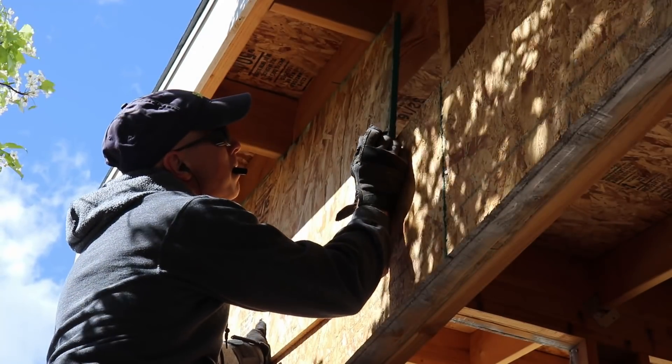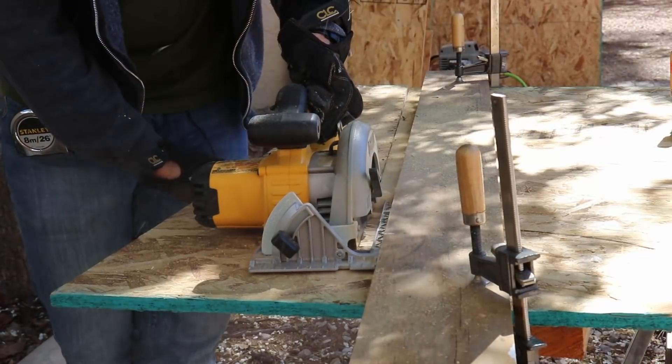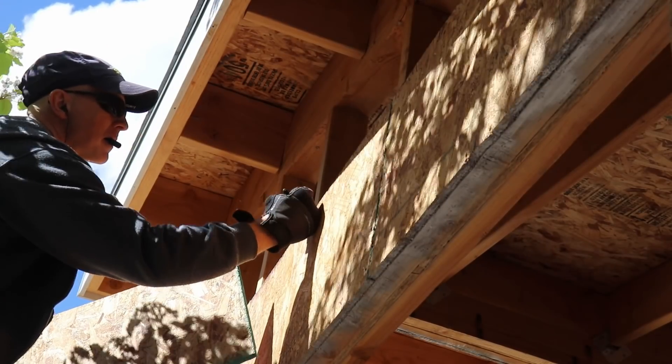Mark where this board overlaps with the installed panels. Now we're going to make a line with those marks and cut the panel. Last thing to do is cut the width so the OSB is installed in the middle of the stud.